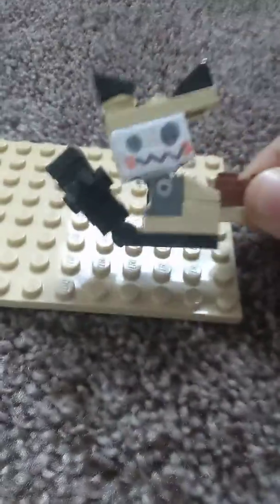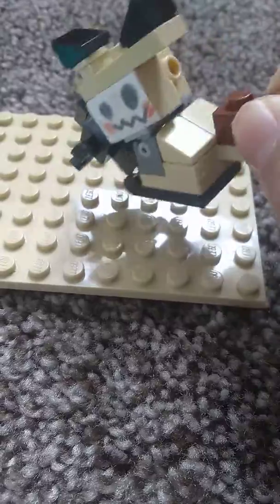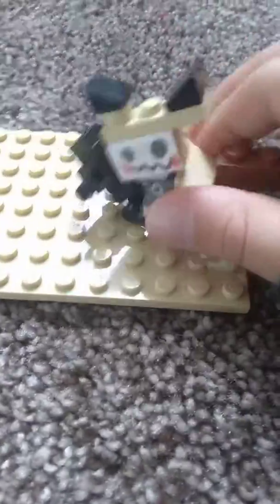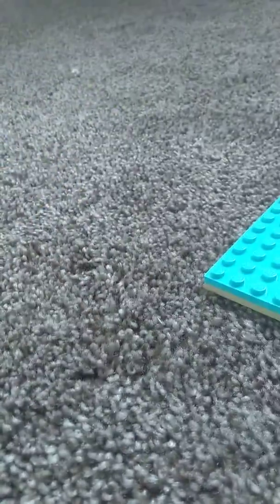Hi guys, I am back. Last time I showed you, I had to build my Lego Mimikyu. This one turned out better than the other one. So yeah, here's a little executive tour. Turned out good.